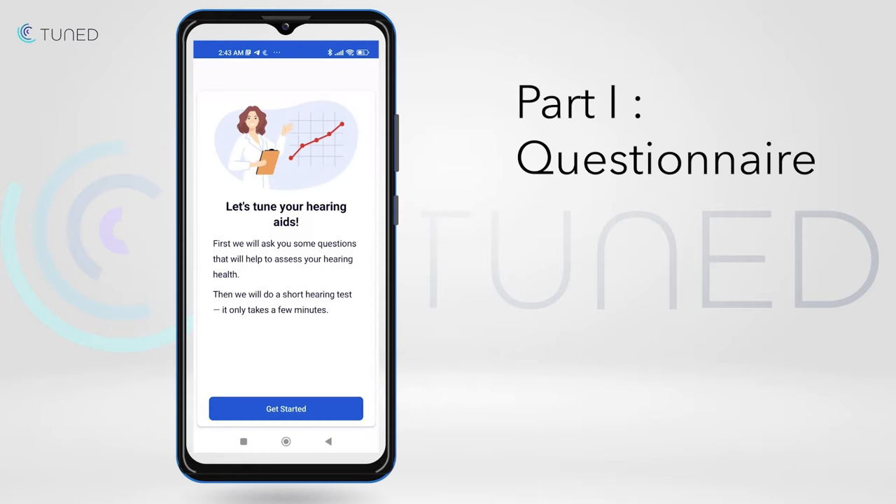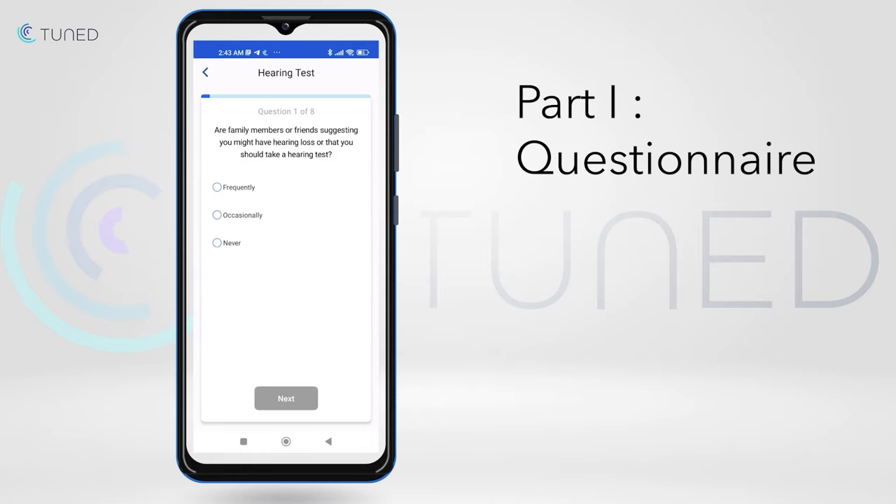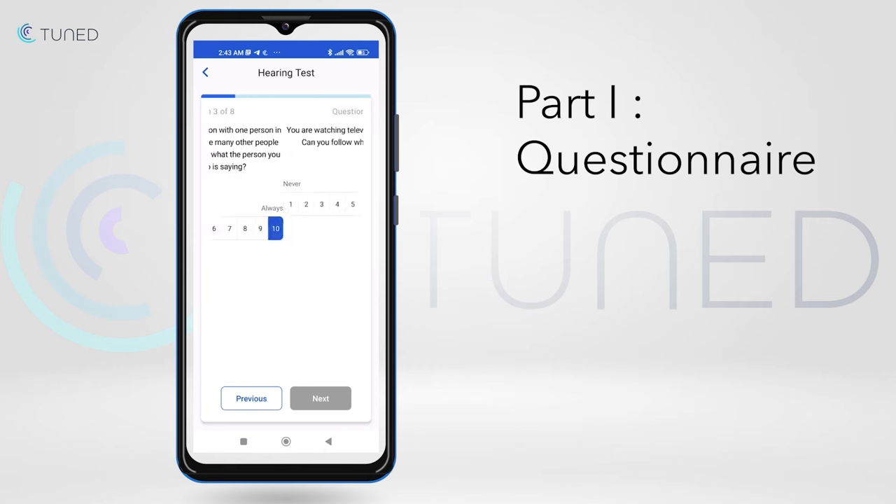First, the user needs to answer some questions. The answers will affect the hearing aid fitting. The goal of the questionnaire is to assess the user's own perception of their hearing loss. To get the most accurate results, it is important to take the hearing test in a quiet environment.